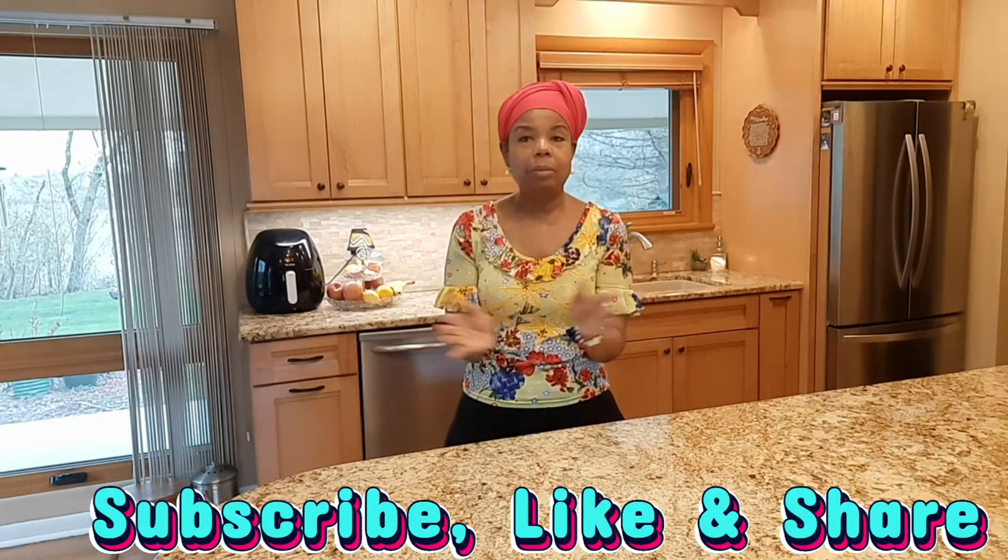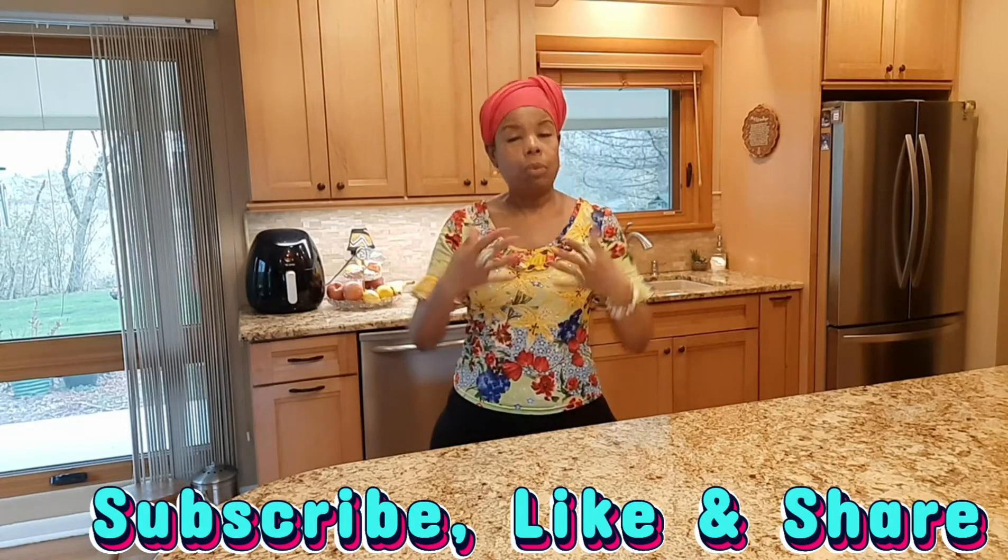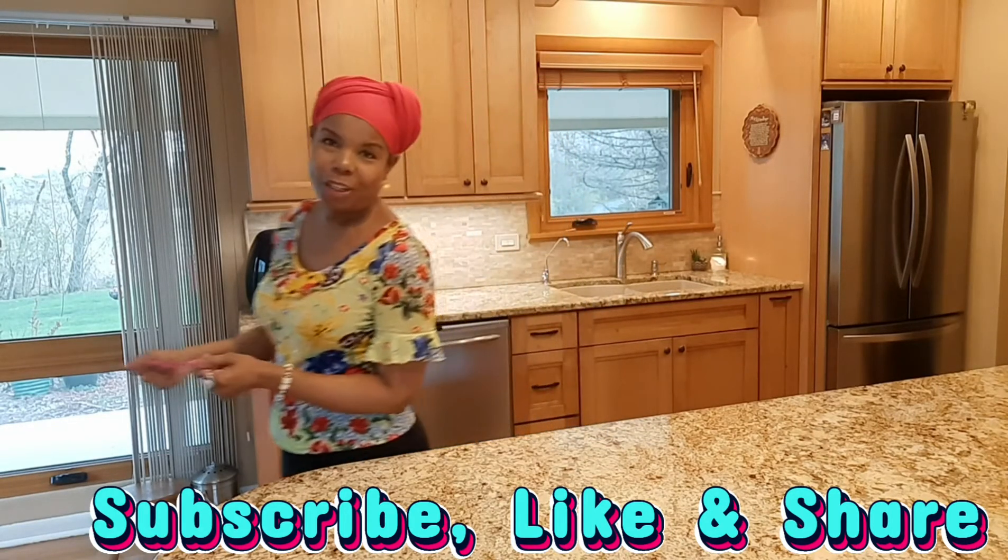Oh, and subscribe, like, share — but definitely subscribe because I put out a video and I want you to see it. Keep watching.